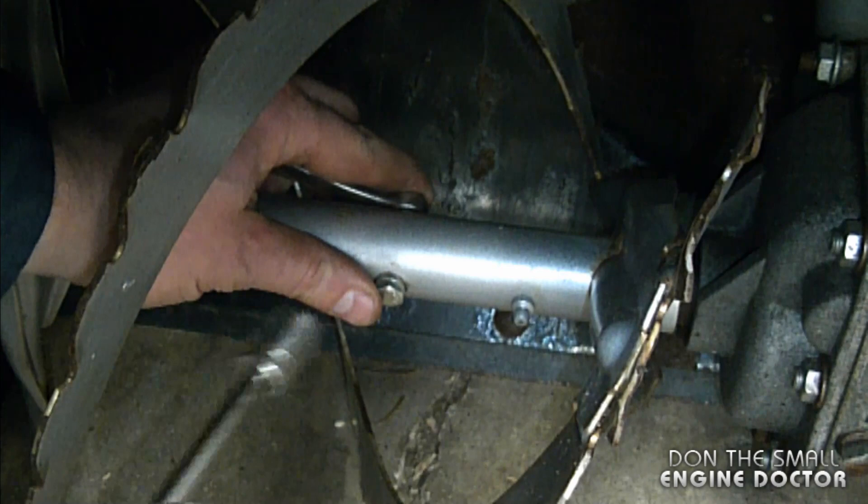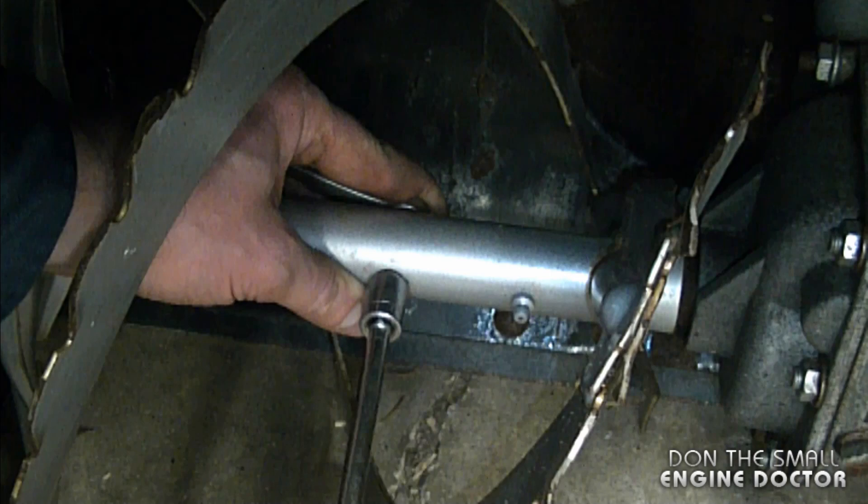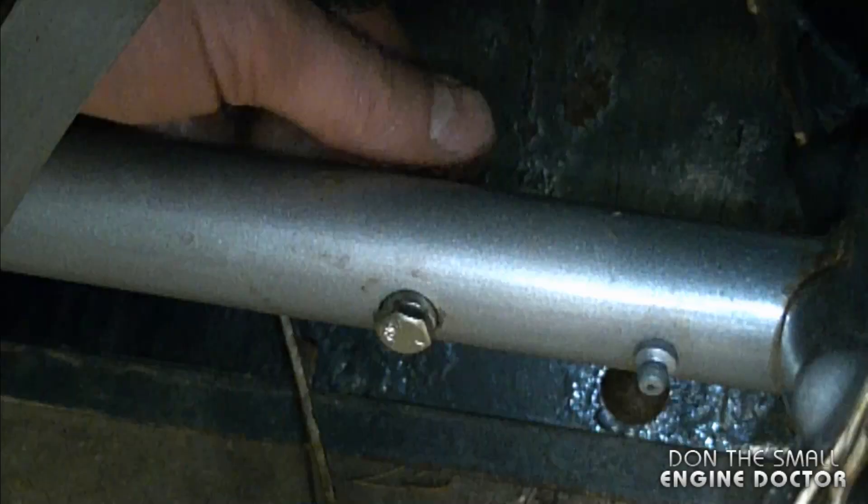Now with a seven-sixteenths wrench, hold the nut on this side and tighten up the bolt. You don't want to over-tighten the shear pin — I'll show you where the happy medium is. So now it's tight; I'm going to back off a bit.